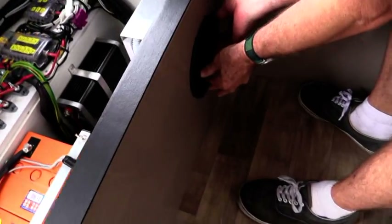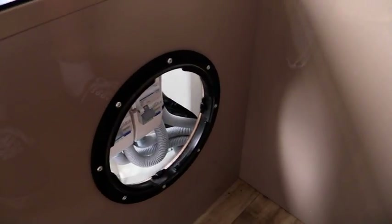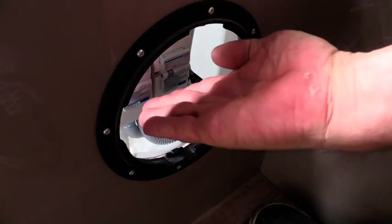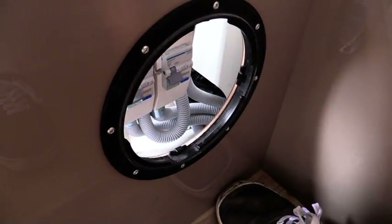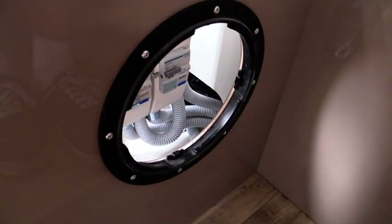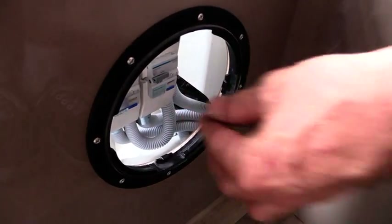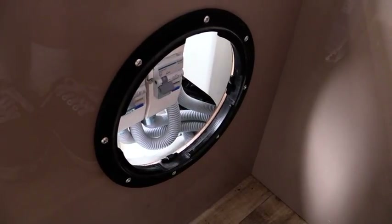On the front panel, removing this access port gives you access to the two 240 RCDs — one for the inverter and one for the mains. One thing you will notice is that if you are riding on a lot of rough roads, these can tend to spring up. If you find you do not have any 240 when you stop for the night, check that they have not tripped and simply reset them again.